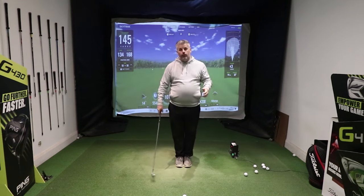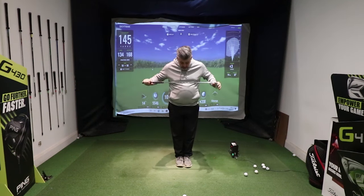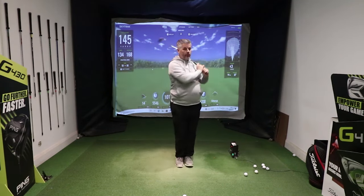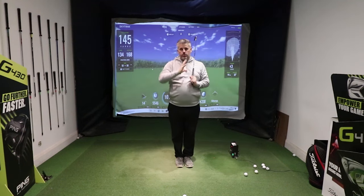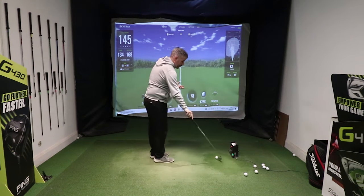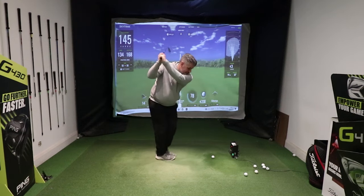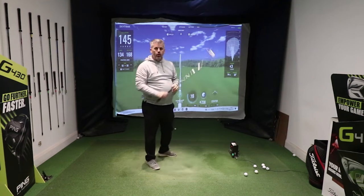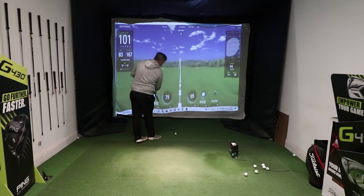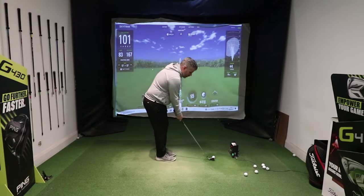What I like to get people to do is this simple exercise. Set yourself up, get your feet together so that they're physically touching — no separation, nice and close. Then start swinging. You can still transfer your weight slightly between the two feet, but it's going to make you swing and stay in control. If you get it wrong, strikes are going to be off, you're going to hit it heavy, you're going to fall over.